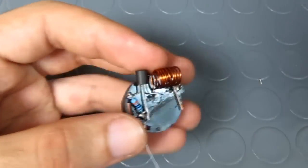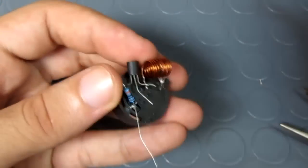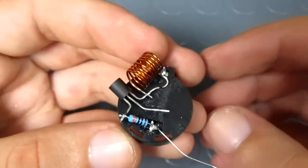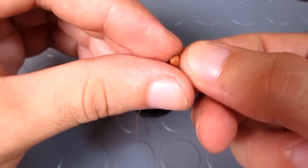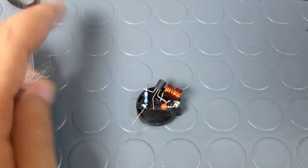I want to mention that the schematic and the parts list are on my website — the link is in the description. I took a 15 pF capacitor and I soldered it in parallel with the coil.